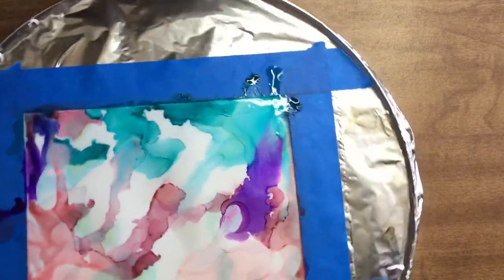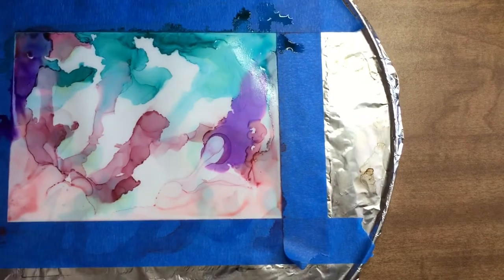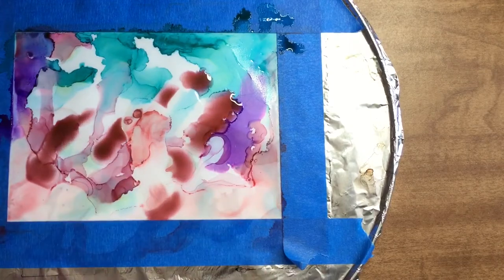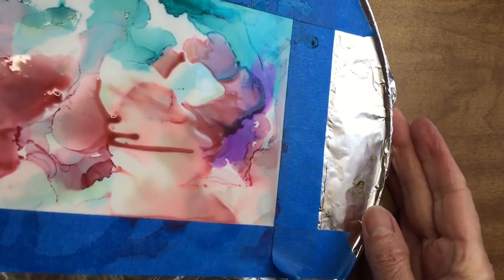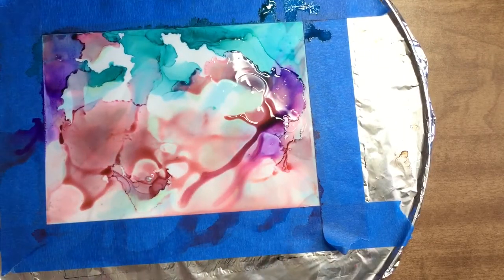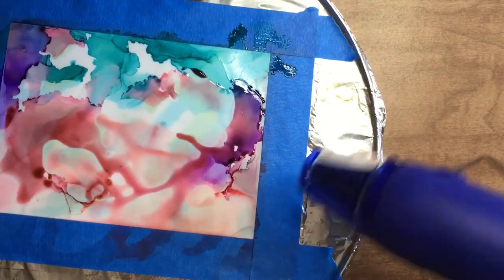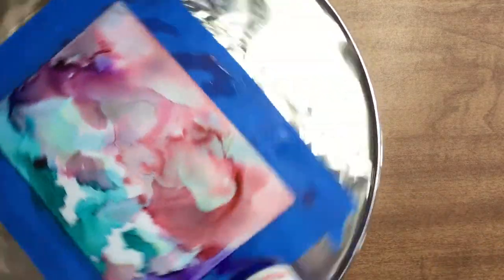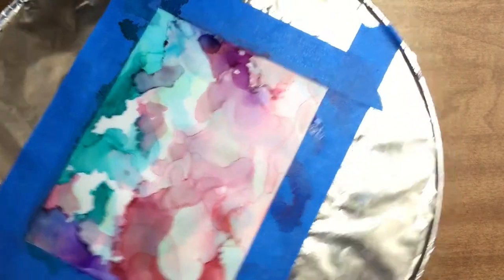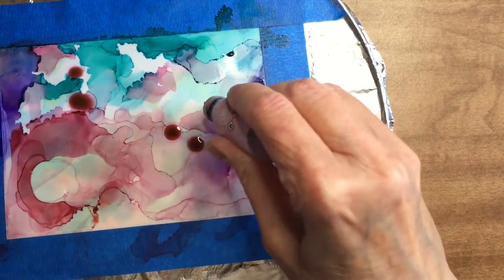I use my heat gun to gently move the paint around with the alcohol — you can see it starts making areas of color. It's a continual process of adding more dye, then more alcohol, and so on. You want to work in a well-ventilated area because the alcohol has an odor, and you'll need to work rather quickly. Have all your tools and materials right at hand — everything laid out within arm's reach.